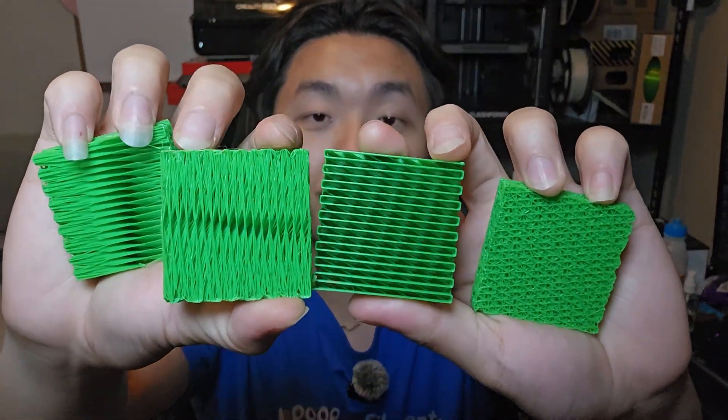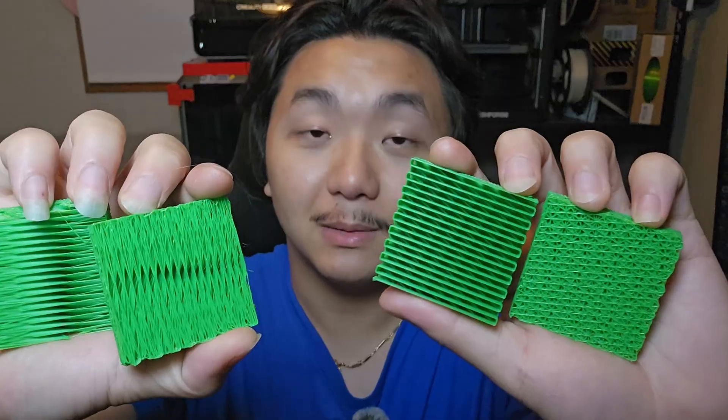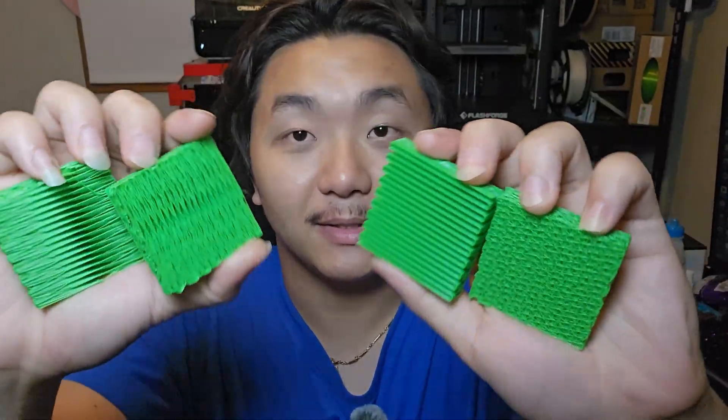Orca Slicer just released a new version, the alpha version of 2.3.1. I did a full video covering all of the new features that they have added — I will leave a link down below or in the pop-up link. But in this video, I will mainly focus on the new infill pattern, or as they call it, infill rotation template.